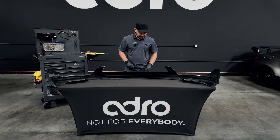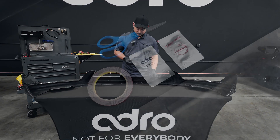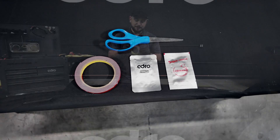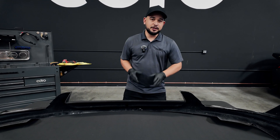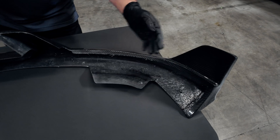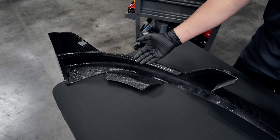To get things started, we're going to pull out our super primer, our adhesion promoter that's also included, our 3M tape, and our standard household scissors. These are going to be used to put the 3M tape on the mating surfaces, as seen here on the upper portion of the lip and then on the corresponding side.